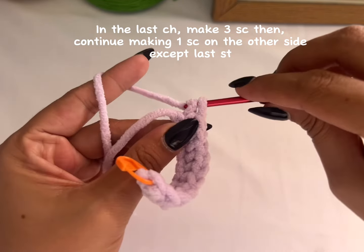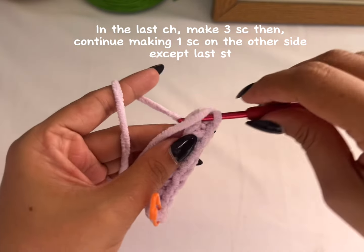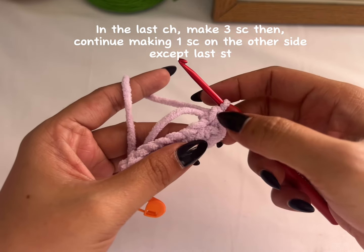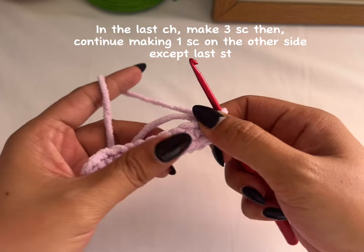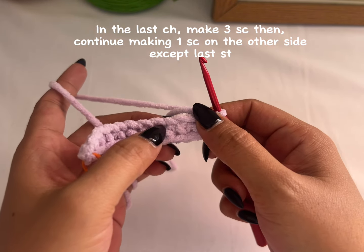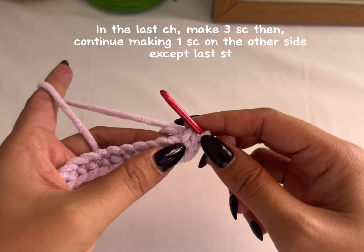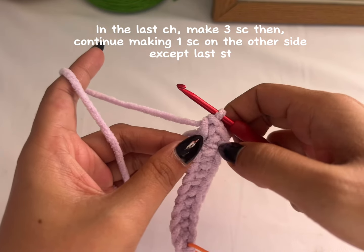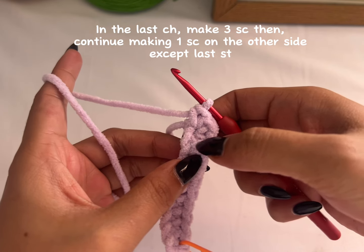Just insert your hook in the last chain — that's one. Insert in the same stitch again — two. And in the same stitch again — three. So you have three single crochet in that same stitch. Now you have to find the stitch on the other side, but you're just going to make one single crochet in each stitch.